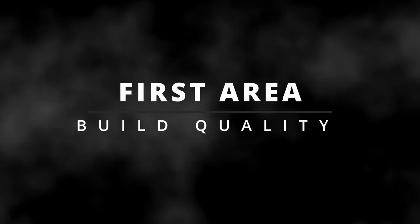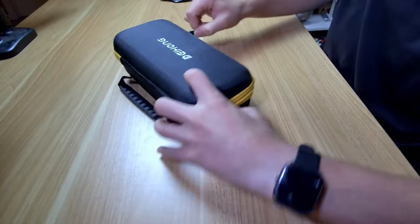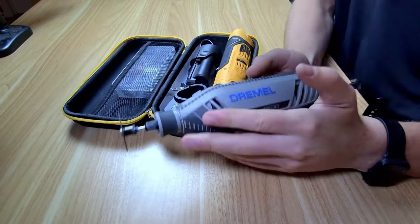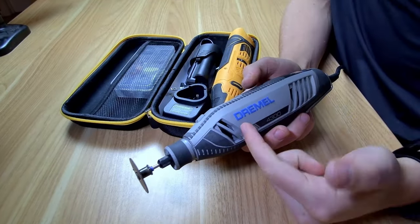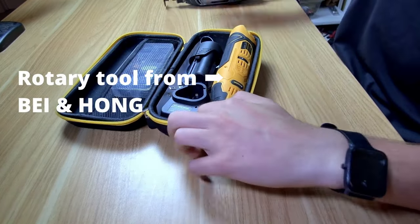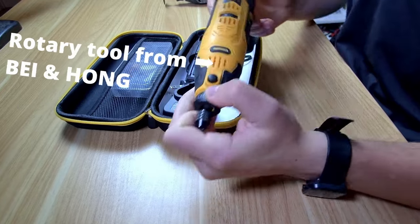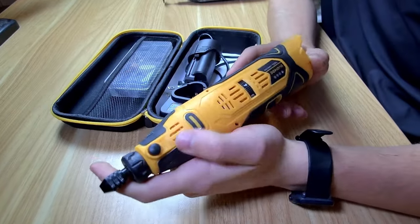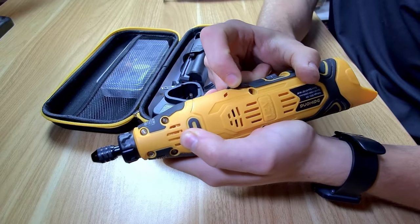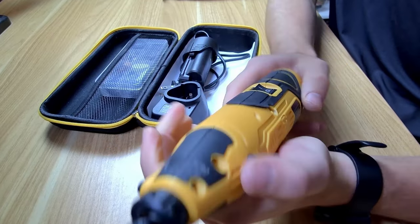First of all, there's going to be a difference in build quality. With a premium rotary tool from Dremel, you get more longevity and better warranties. But with a cheaper rotary tool, you're going to run into some build quality issues — like some of the rubberized sections coming up — but it was a lot cheaper. You're always thinking about how much money you're willing to save for the disadvantages you take with a cheaper rotary tool.